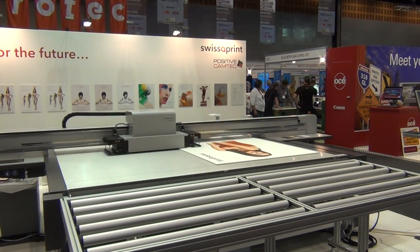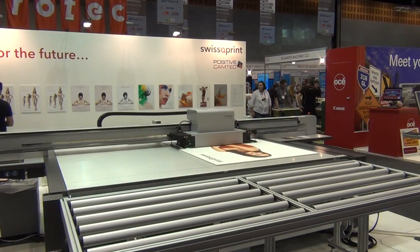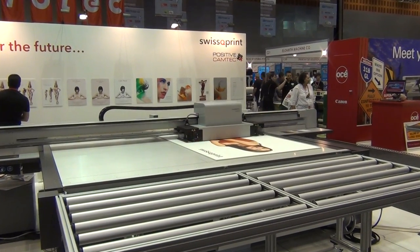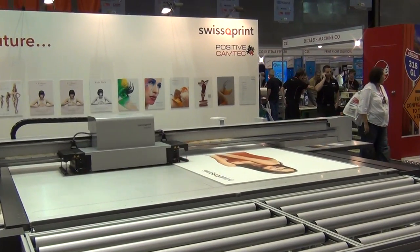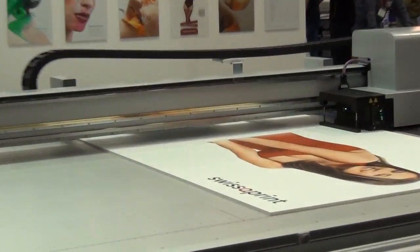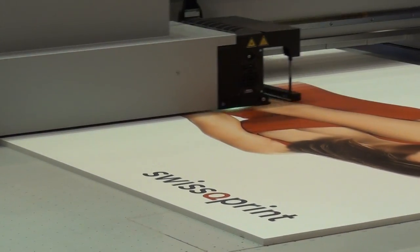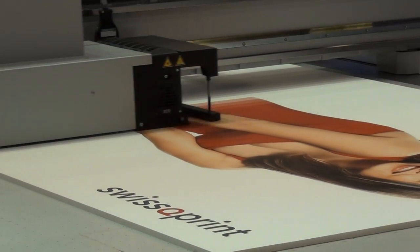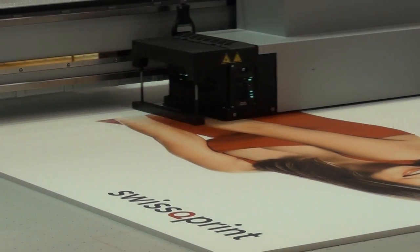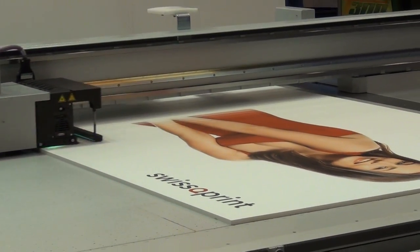The machine allows us to print in two modes. One is the standard printing mode where the media is moved after each pass. Another way is to combine flatbed and roll to roll together, and this is great for heat sensitive or materials that are easy to stretch. Basically what we're able to do is something similar to the board option — we can print the flatbed table and then automatically index as many times as is required to complete the job.